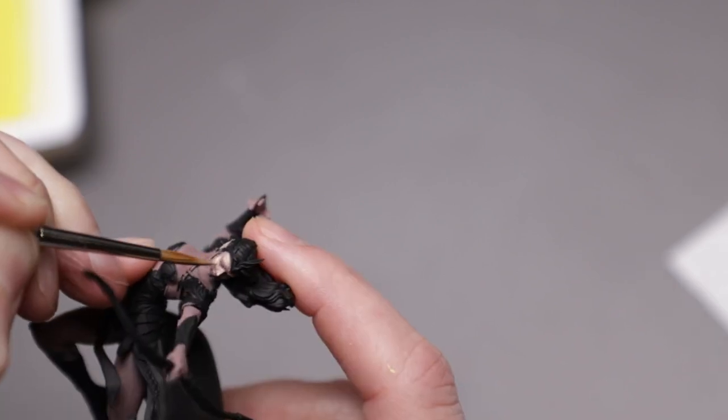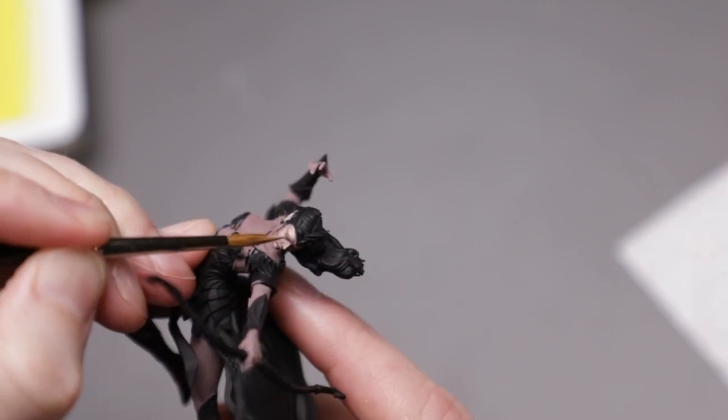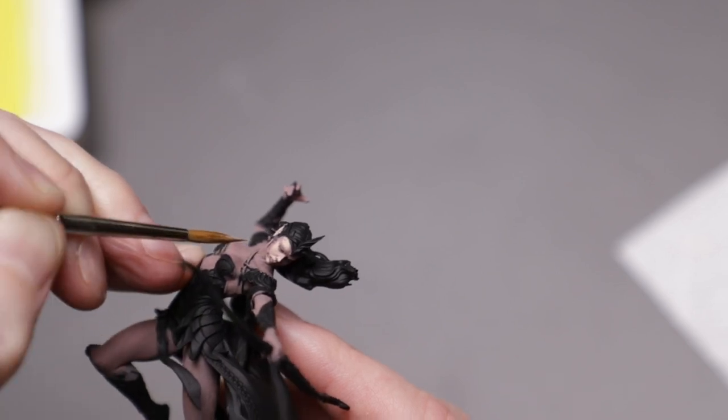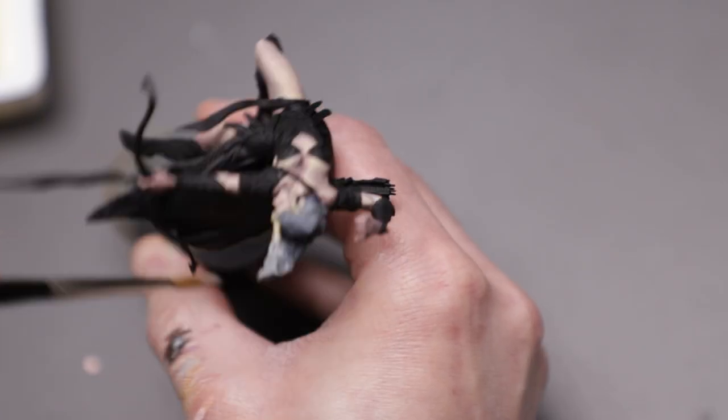At some point in the process, I started adding some pale yellow to the mix. This brought a little visual interest to the highlights and some life to the skin. You may notice some purple lips and eye shadow, and that isn't on camera because it's hard to film with these things on. I spent about a quarter of the total time I had on the skin alone, so the pressure was on.